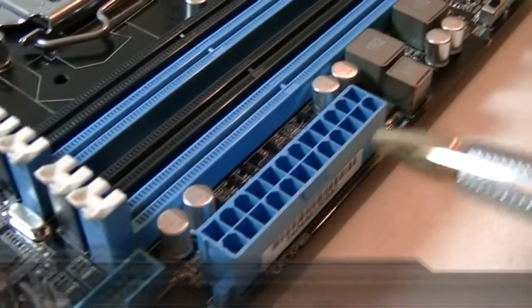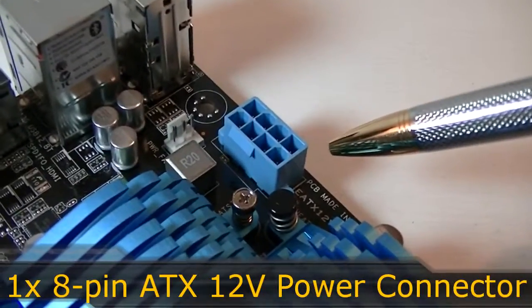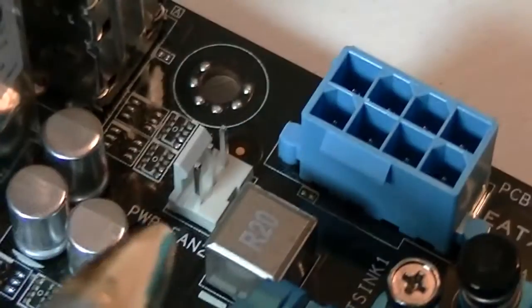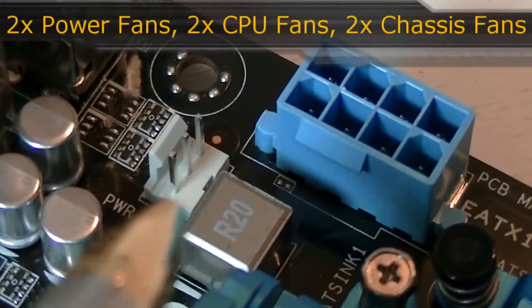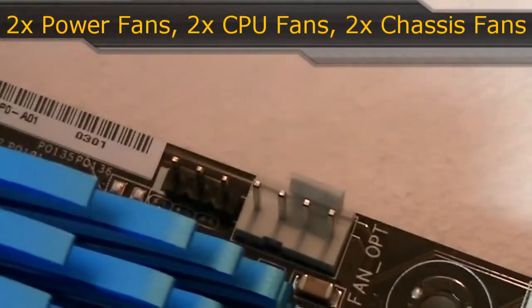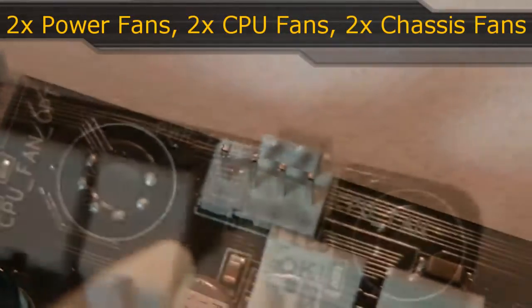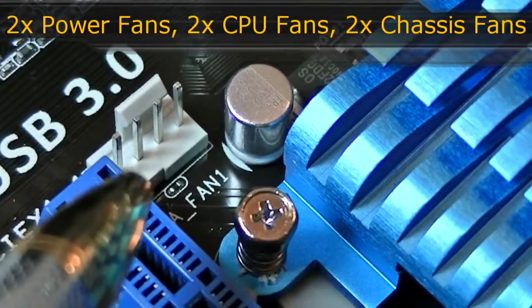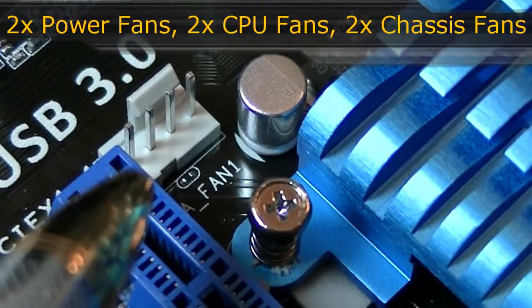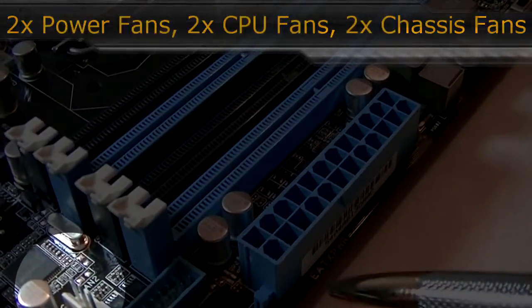This motherboard has its 24-pin power connector in just the right place, as well as the ATX 12V 8-pin power connector. Now to the fan headers: on the top left-hand corner is the PowerFan 2 header, and moving right there's an optional CPU fan header and the standard CPU fan header. On the top right-hand corner is the PowerFan 1 header. Beside the PCI Express x1 slot is the chassis fan 1 header, and the chassis fan 2 header is near the 24-pin power connector.